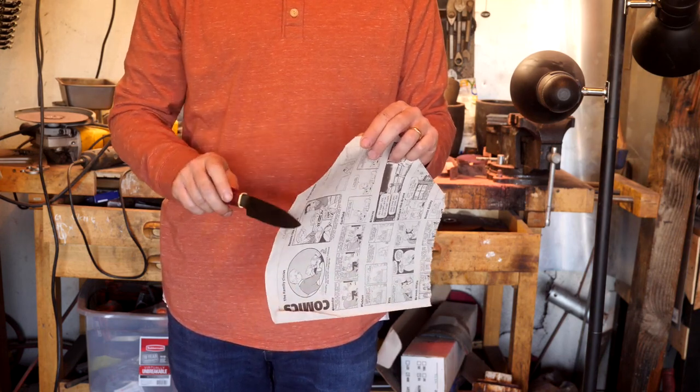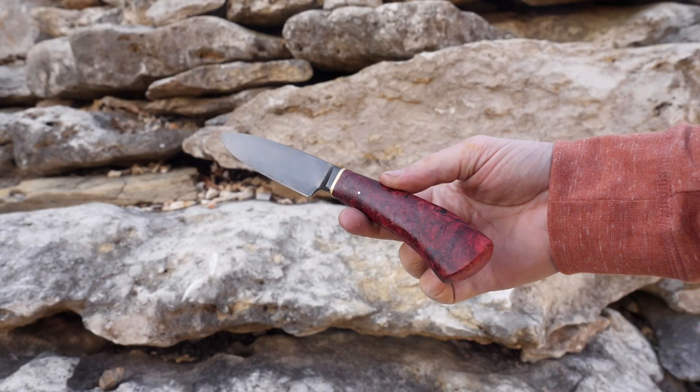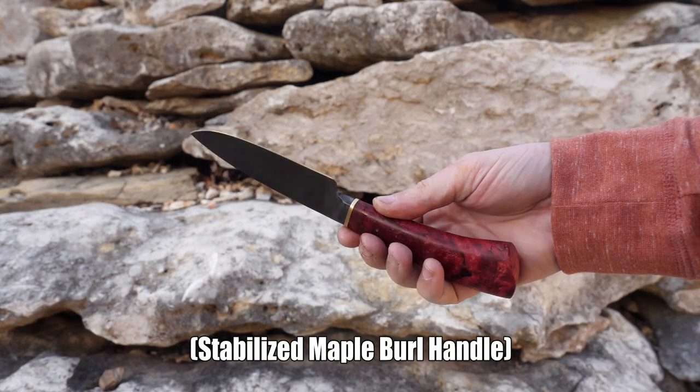Alright, one last one. It's always fun playing with balls. The knife has a super keen edge and as usual, I learned something. I'll see you guys around — stay safe.